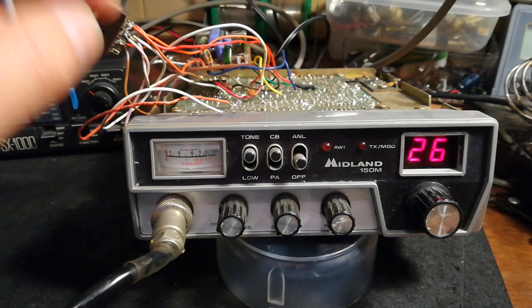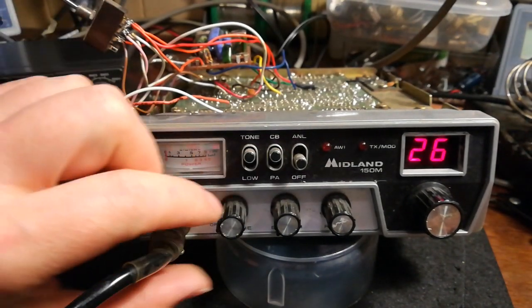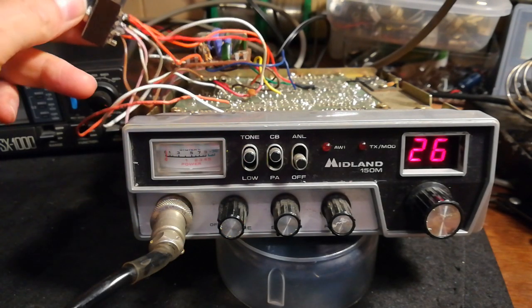It's on this switch at the moment, but I will be putting it on the CB PA. So yeah, it sounds pretty good. That's FM. That's AM.